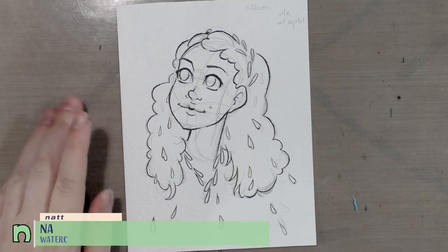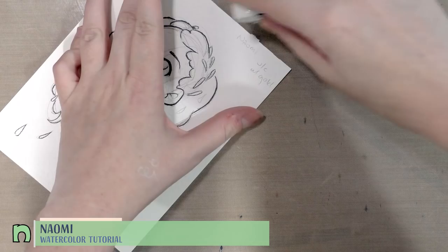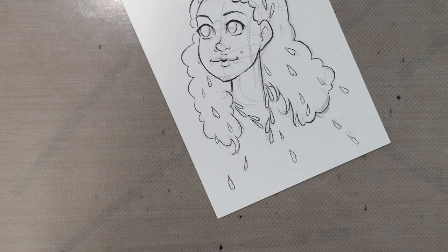As part of my watercolor basics series on the blog and YouTube, I'm going to be doing a watercolor demonstration today with my character Naomi from my comic Seven Inch Cara. We're going to be mostly focusing on skin tone, but we're also going to add some gold accents.